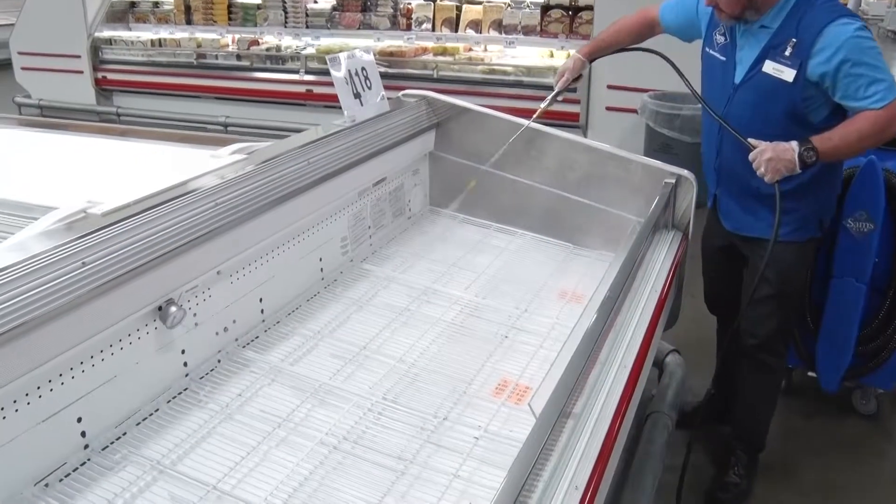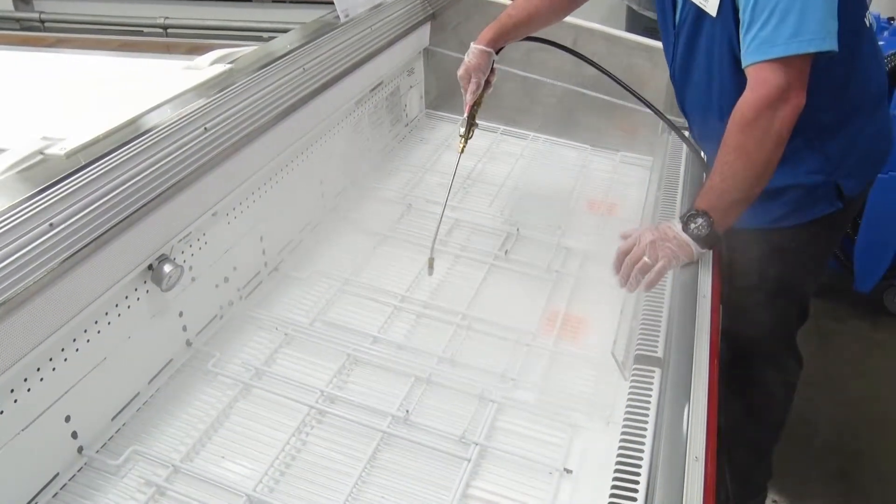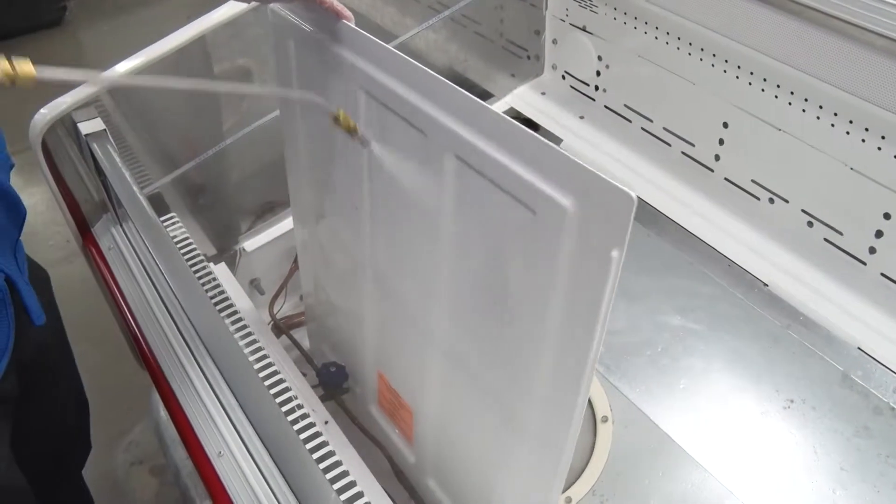This worker-friendly system is easy to use and easy to learn. For routine case cleaning, the operator simply flushes the soils and contaminants from the cooler racks and trays, producing clean and odor-free cooler cases.